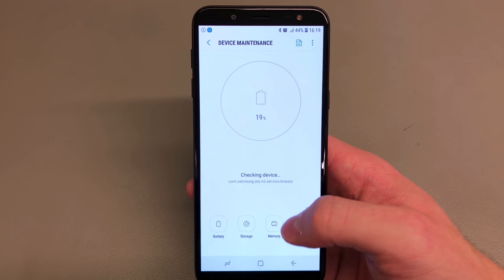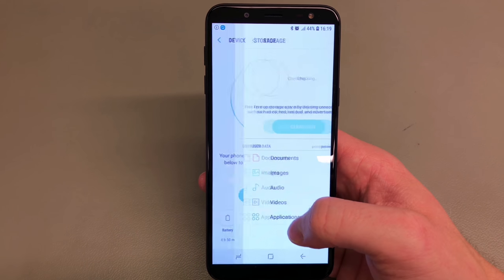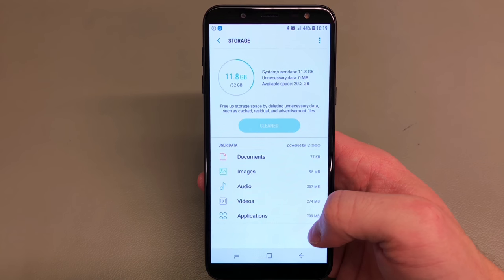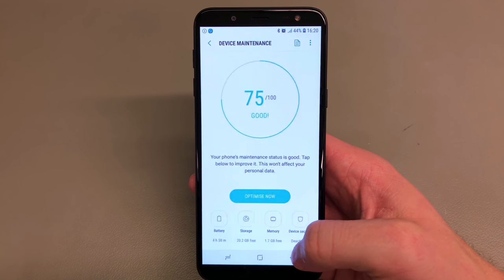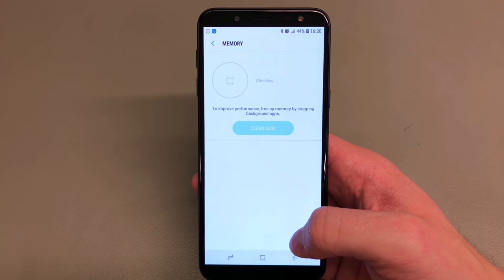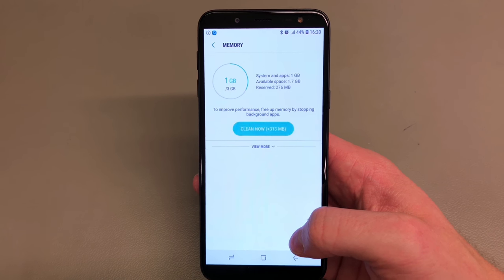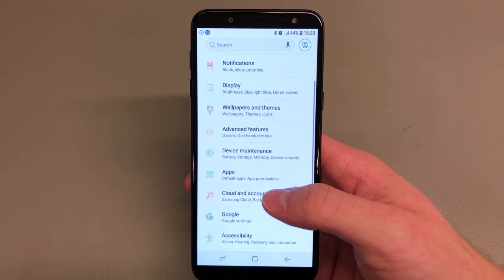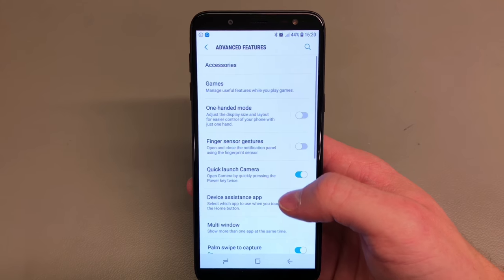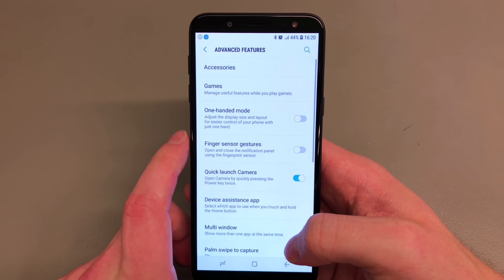In terms of the device itself, we have a 3000 mAh battery and 32 GB of internal storage. We do get 3 GB of RAM, which is really generous and pretty decent for a handset that costs around £200.